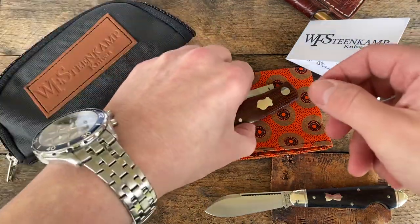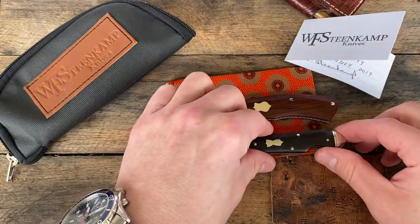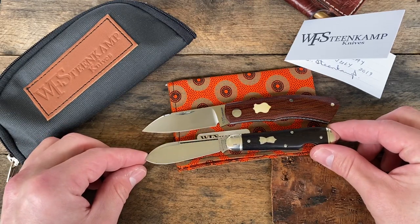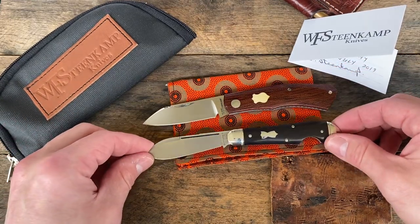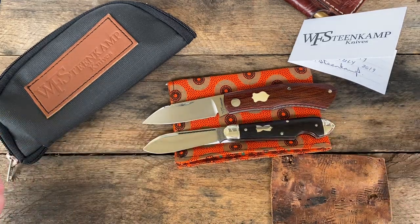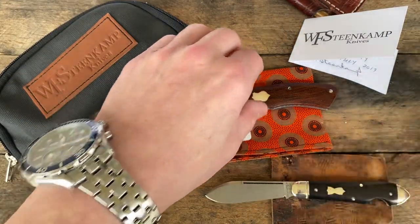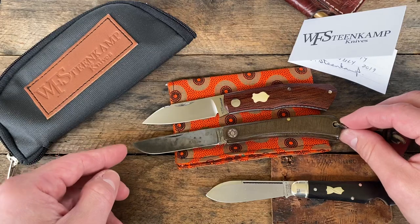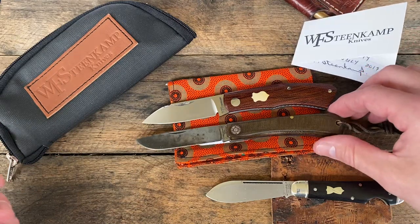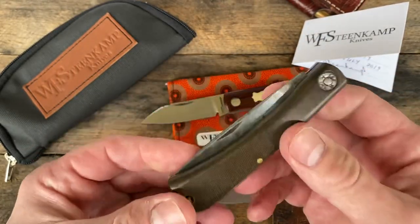I am glad to finally get one of these on the channel. There it is compared to a GEC 85 right there — that's a GEC 85, big fat spear point. She's a little hefty, a bit bigger on the handle. That's a fat spear too so it's matching up. There it is next to a 71 — about the same size almost. There's a 71 bullnose right there, 2017 production.